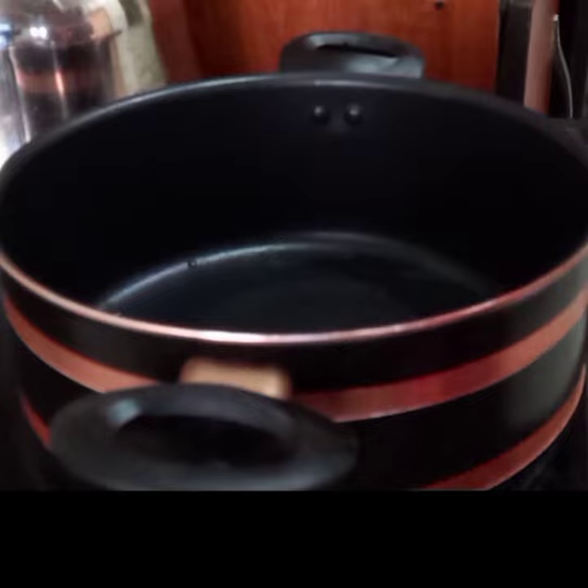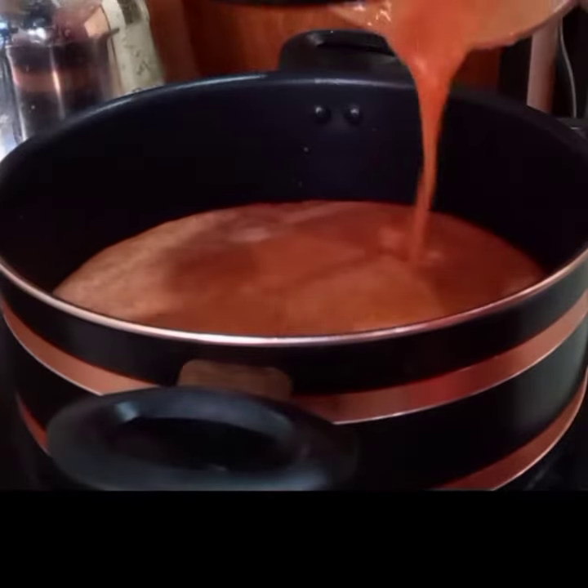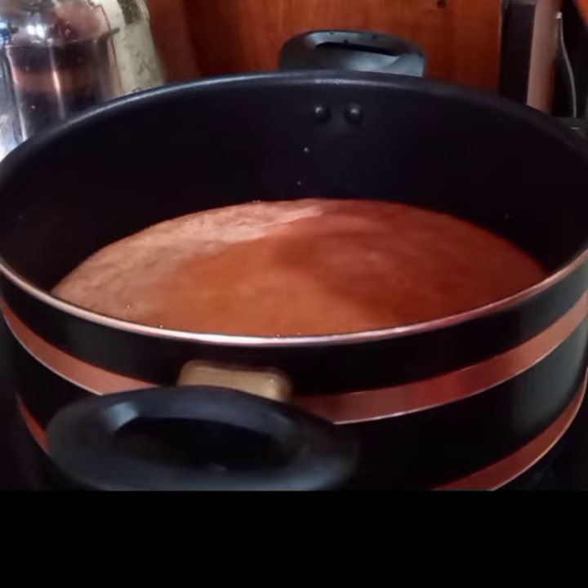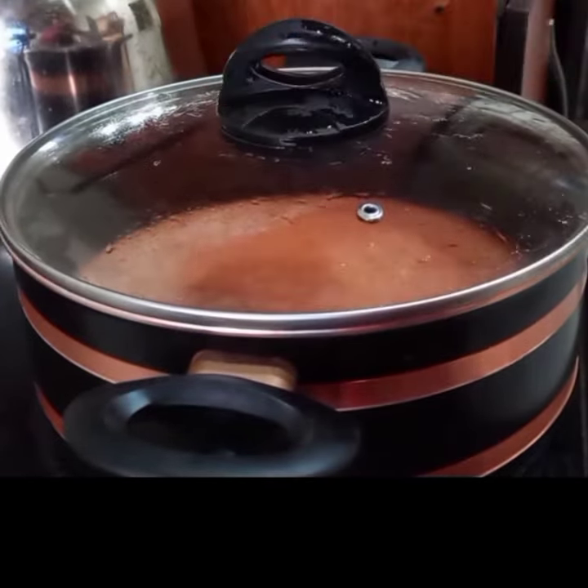I'm going to start by pouring in our blended tomato into the pot. Cover and leave this to boil for like five to eight minutes.